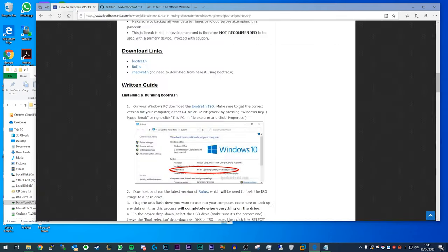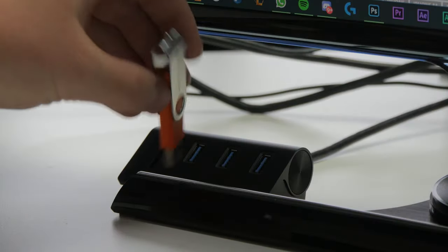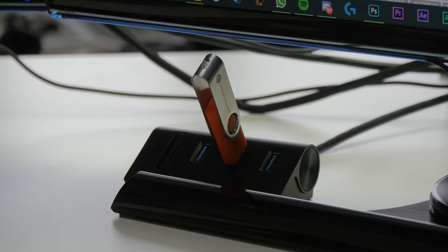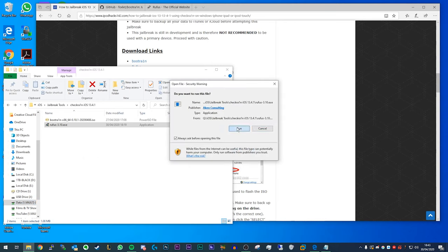I've already got both of those downloaded. At this point, plug the USB drive into your computer. Make sure to note that you will lose everything on this drive — you're going to completely format and wipe it, so if there's anything important on it, make sure you move it off. Once the USB drive is plugged in, just double-click the Rufus .exe to open it and then click Run.